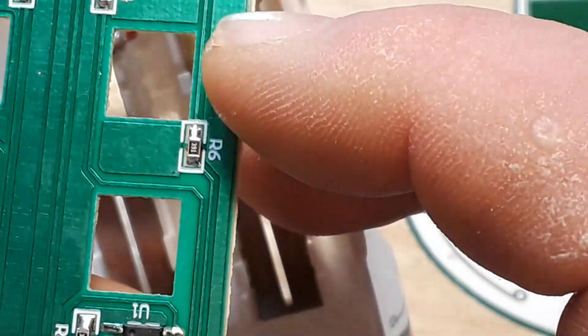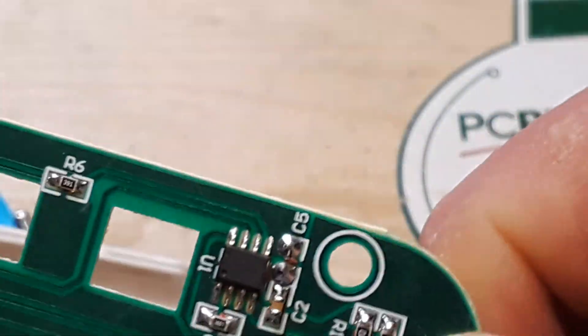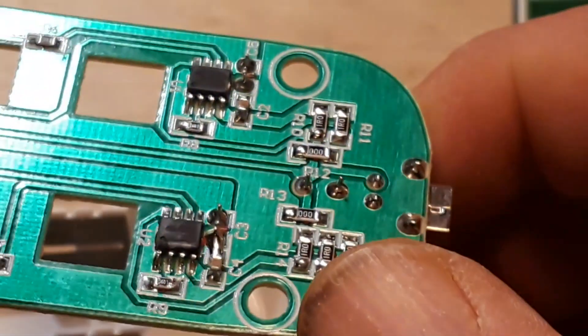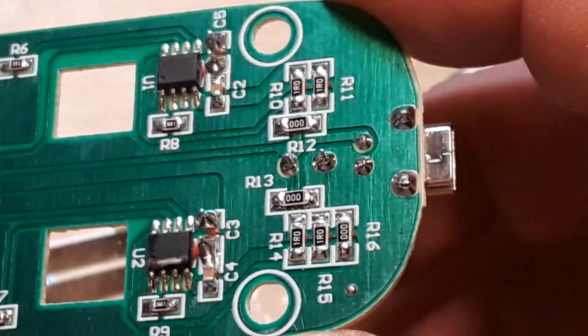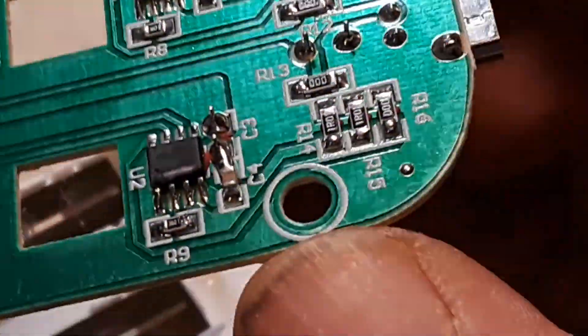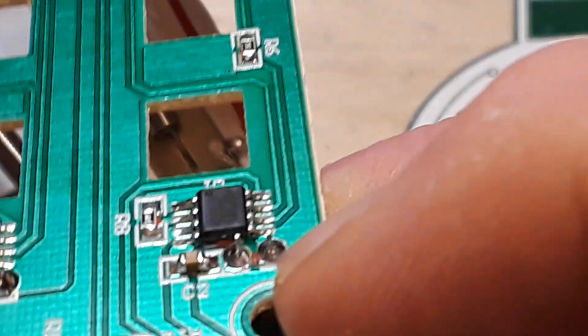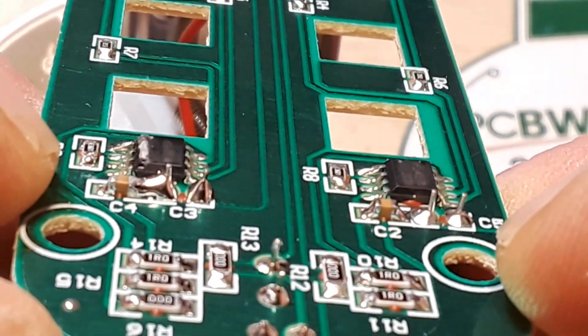I mean, this thing works so there's no real issue with it. It simply has a couple of TP4056 chips and some resistors for setting the current. I'm really just amazed by that. And I can see they didn't do it on the other side, so it's obviously a mistake.